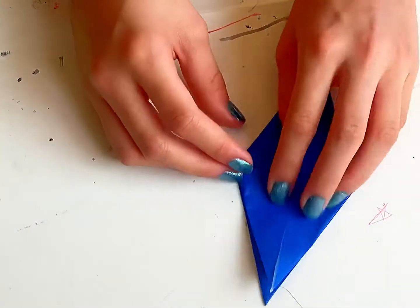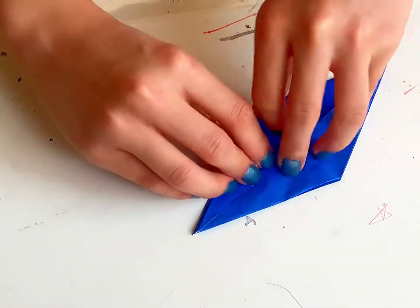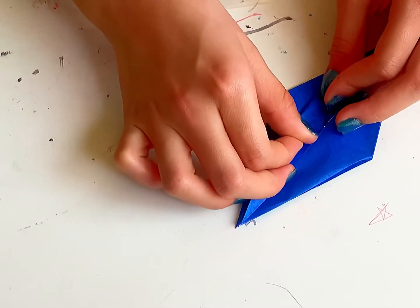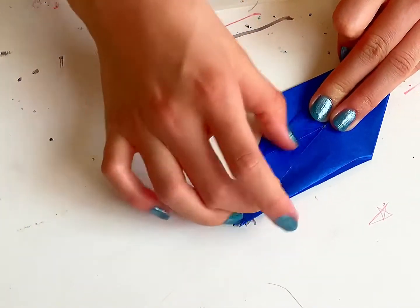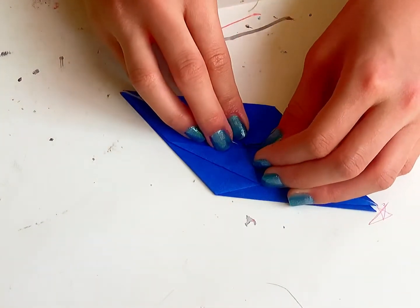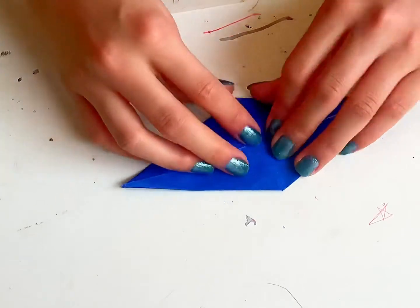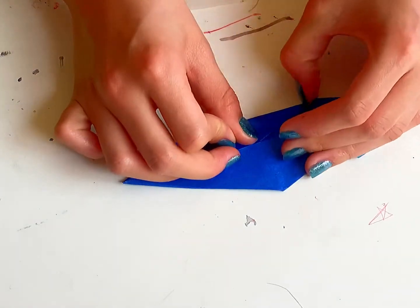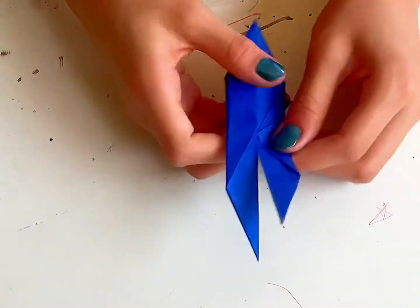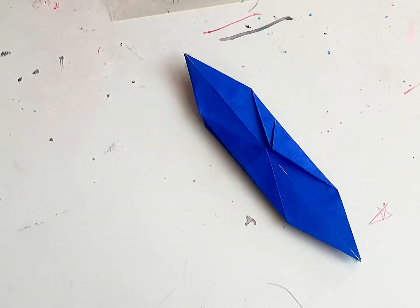Put these two flaps on the top — we're just going to get one of these flaps and fold it to the middle. Just fold it down. Now this other side, fold down to the middle. Flip it over, do the same thing. Okay — this is the head.